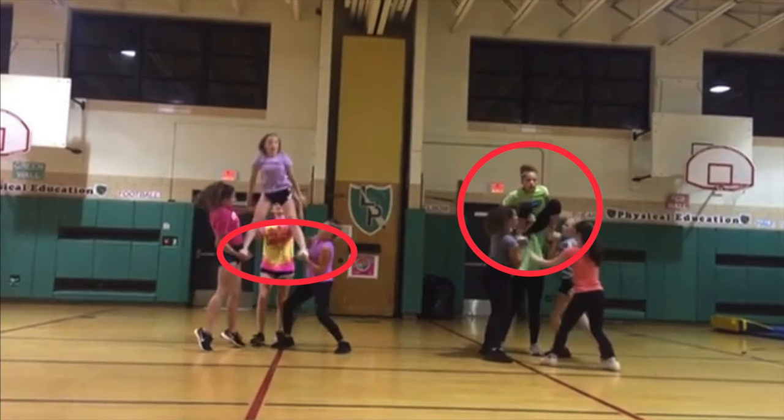Again on the left side, hands are a little too low — the height discrepancy is making a big difference. And on the right, she's squatting in the stunt; we've got to stand up sooner.